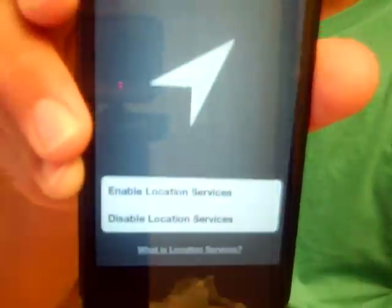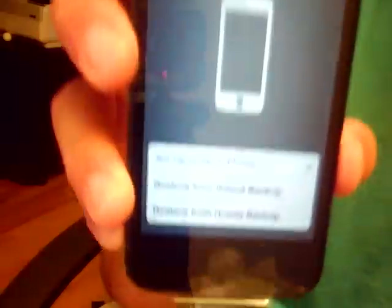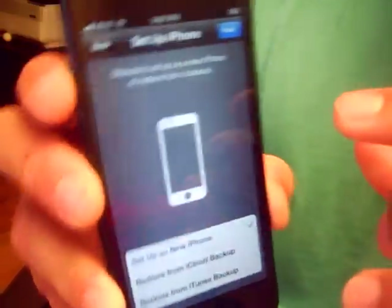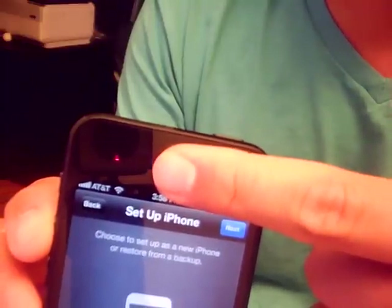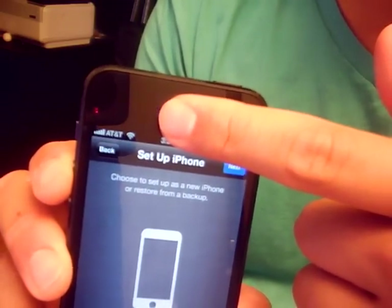Enable location services, then set up as new iPhone. I don't really have a backup, so I'm going to be setting up as a new iPhone — my iPhone 4's last backup didn't really work. I can always restore from a backup on my computer later. I just noticed this blinking — I haven't seen this on any other video. That is only visible on camera; I guarantee that's an infrared blink, not visible to the naked eye at all. That's supposed to be the proximity sensor.